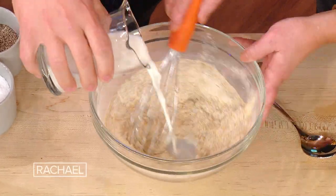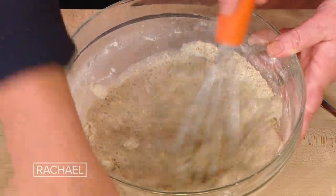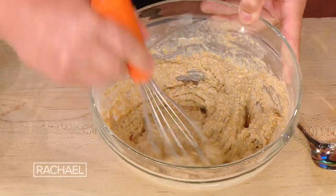We're gonna get rid of this stuff over here. We are going to mix that up — keep going. We got a little milk. We're gonna make this into a nice coarse batter, nice and thick. It smells amazing. We got a nice little thick pancake cornmeal batter.